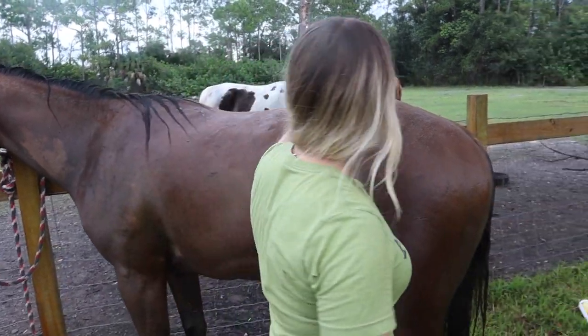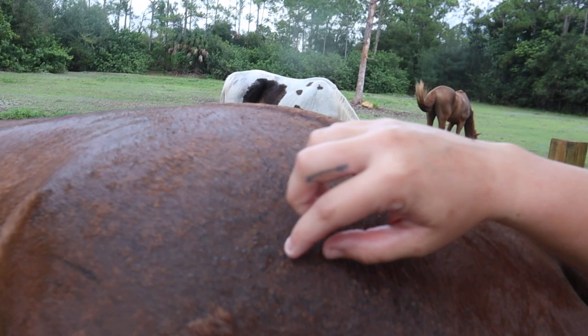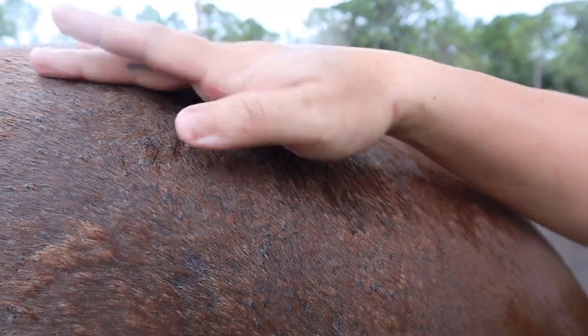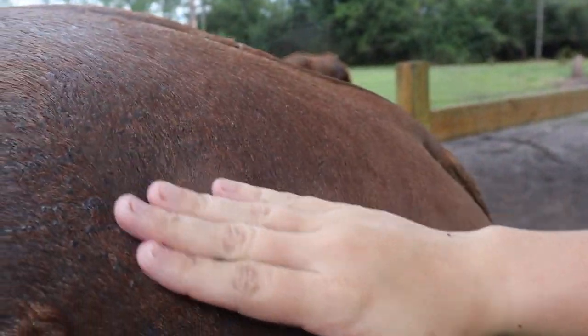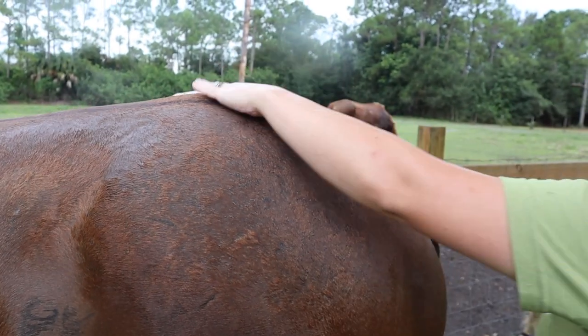I'm surprised he's less sensitive on this side because it almost looks like he has more rain rot there. So let's talk about his rain rot again — you can still see these little flakes of skin attached to the hair. I don't know if you can tell the texture, but it puts like a texture on him. We did the antifungal bath today and then I'll keep treating it with the Listerine and water, and we'll just need to keep scrubbing at it little by little so it doesn't hurt him.